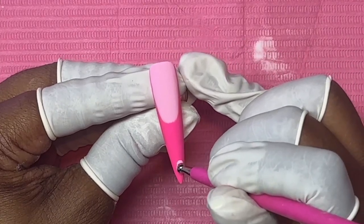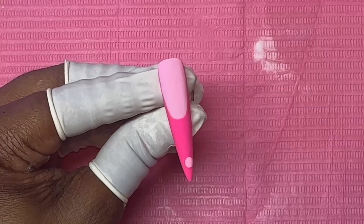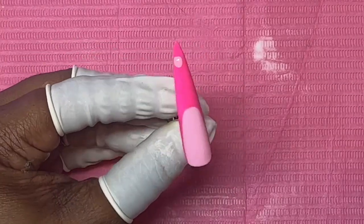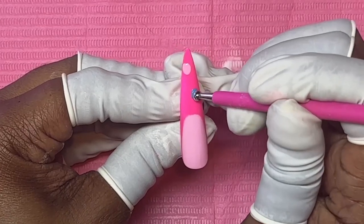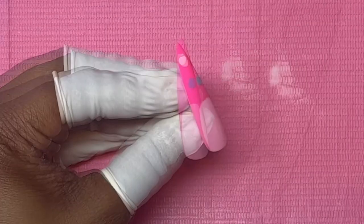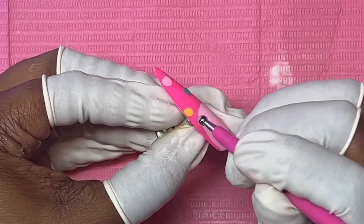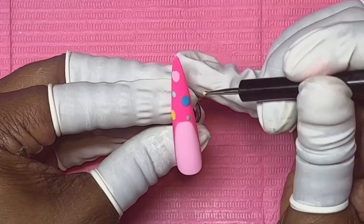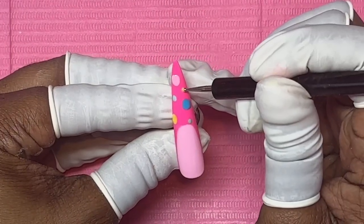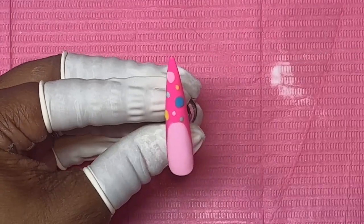We are going to do the same but just do the smaller polka dot first — not the super big one — because we don't have a lot of nail real estate right now since we got the French. I did go ahead and matte out the nail using my matte top coat before doing this. Then we can go ahead and put our polka dots.